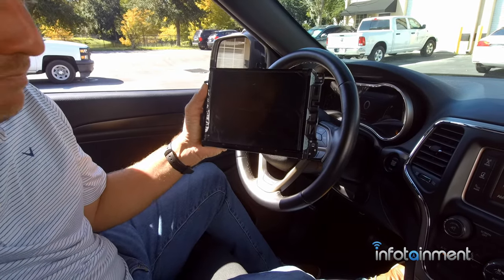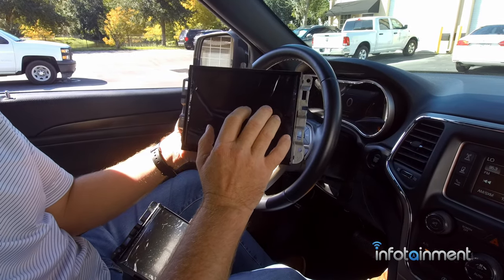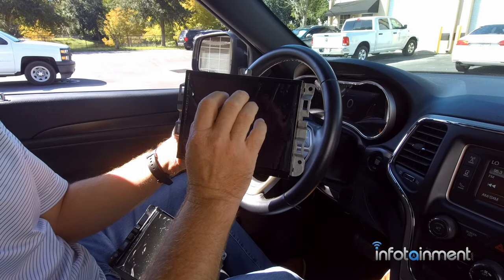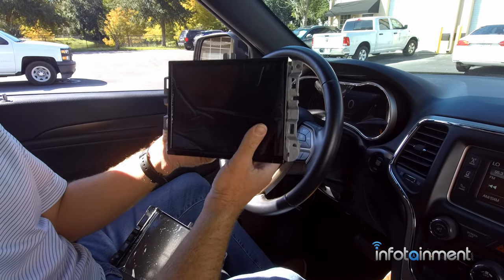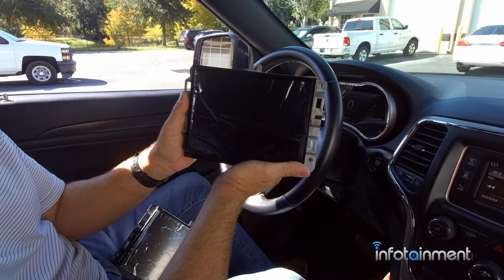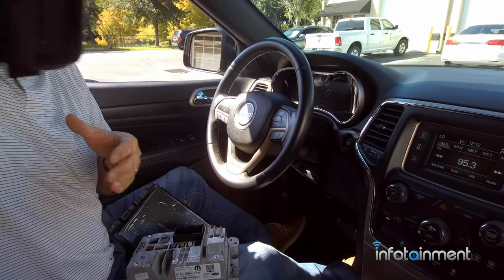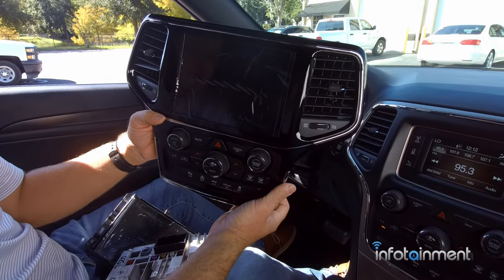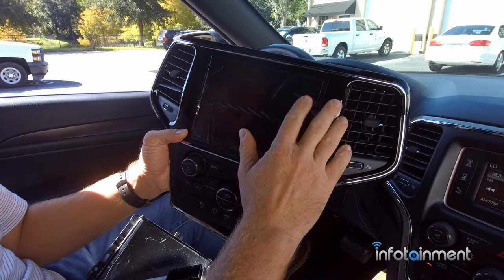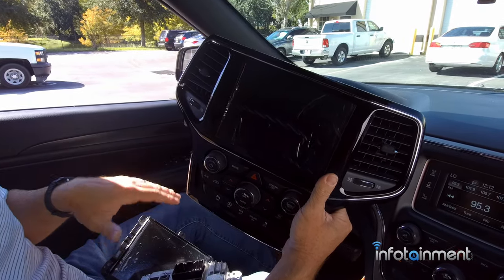Starting in 2018 they came up with the revised 8.4-inch radio called the UAQ, and they also have the UAS. The UAQ has built-in GPS navigation; the UAS does not. One of the biggest upgrades is that these have embedded Apple CarPlay and Android Auto - an awesome upgrade. Then starting in 2019, they offered the UAV option code: digital screen, high-def 8.4-inch, all built-in - a really nice system.